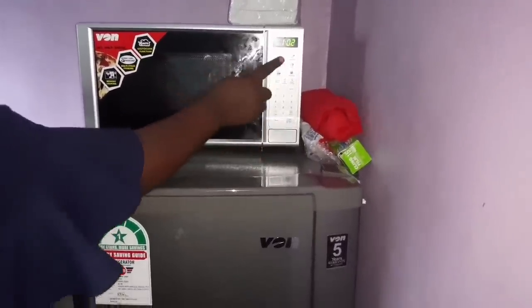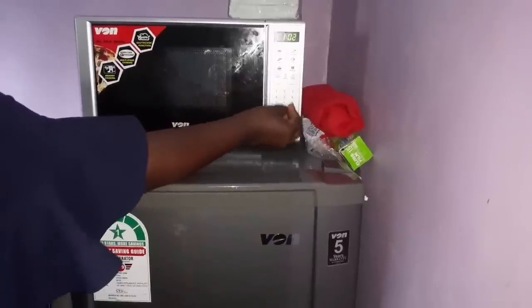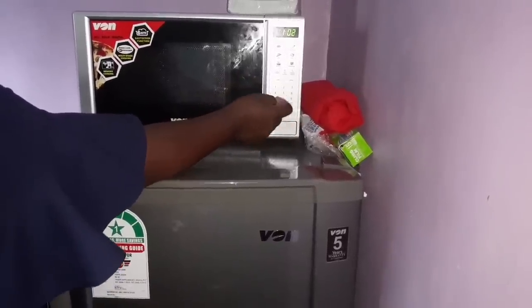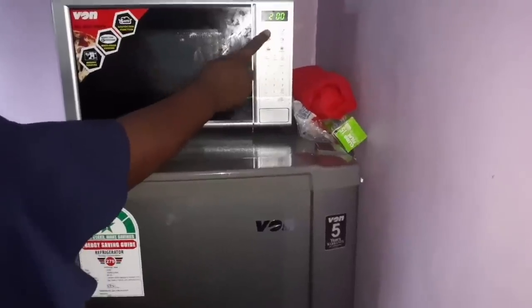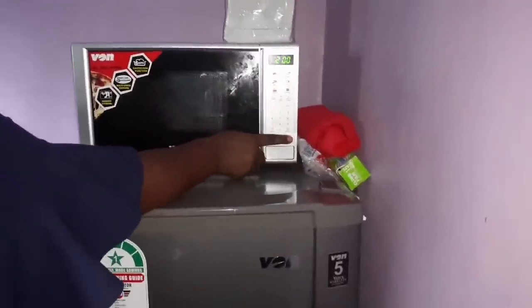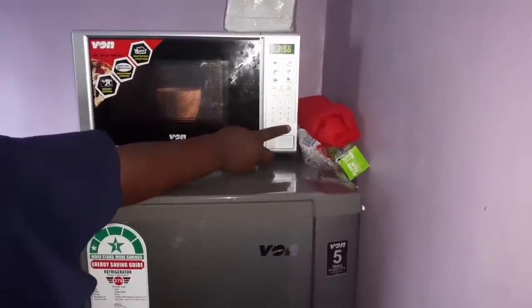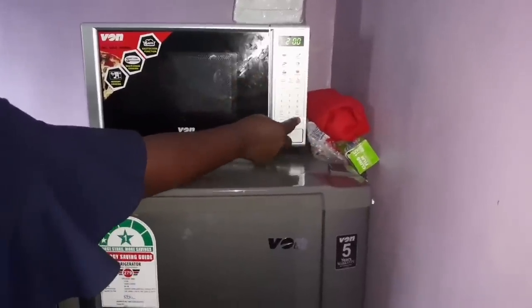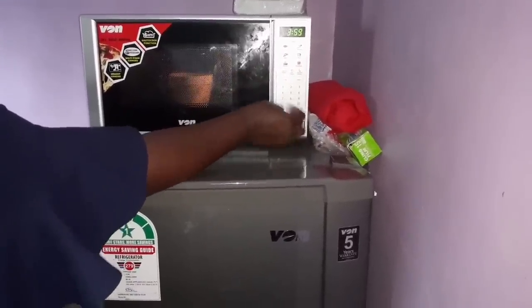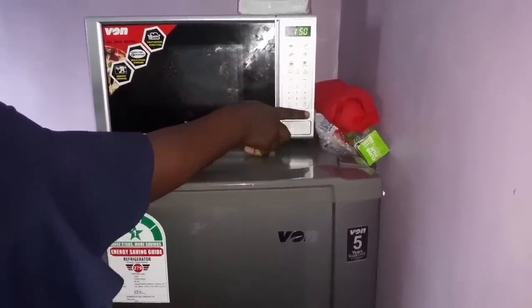Now let's go to the auto cook menu. It gives you six options to cook your food without having to manually set the power. If you have fish, press fish — it gives you a power of 200 and starts the timer automatically for your fish to cook. If you have vegetables, press veggies and start — it will give you the right time for your vegetables to cook.